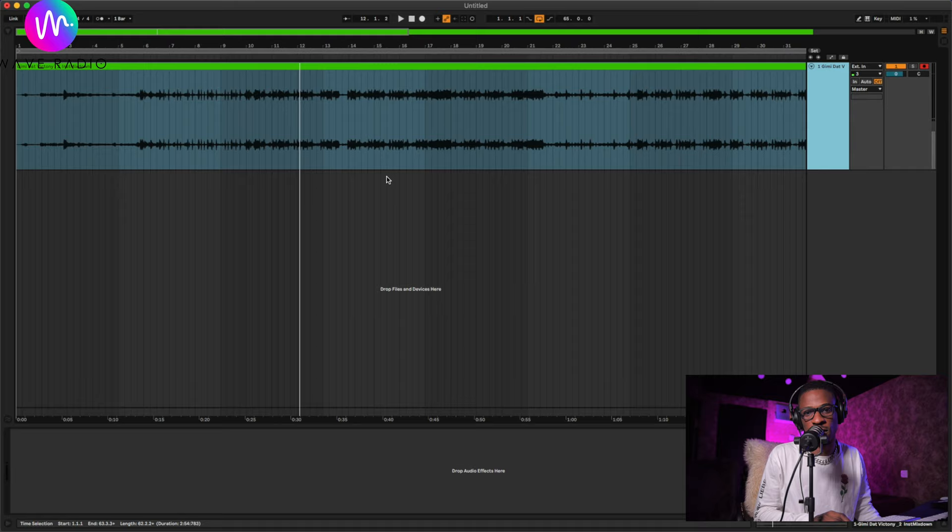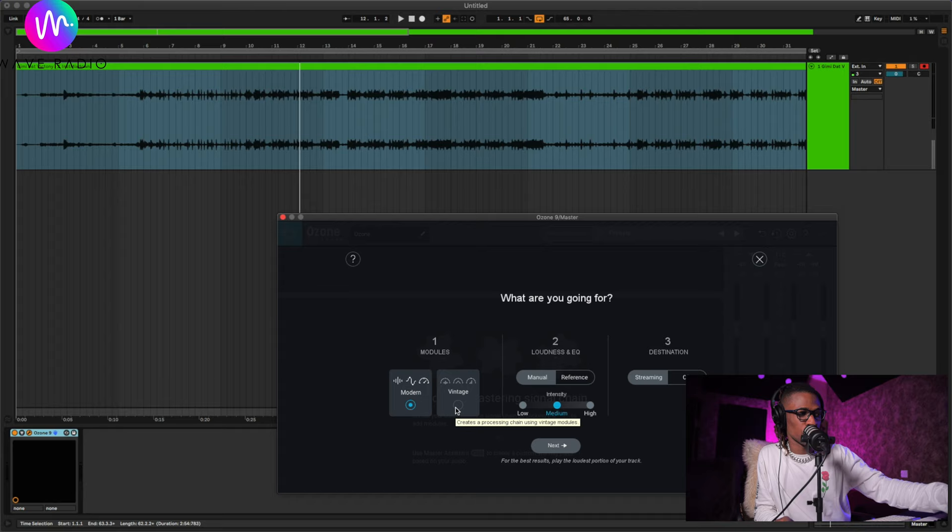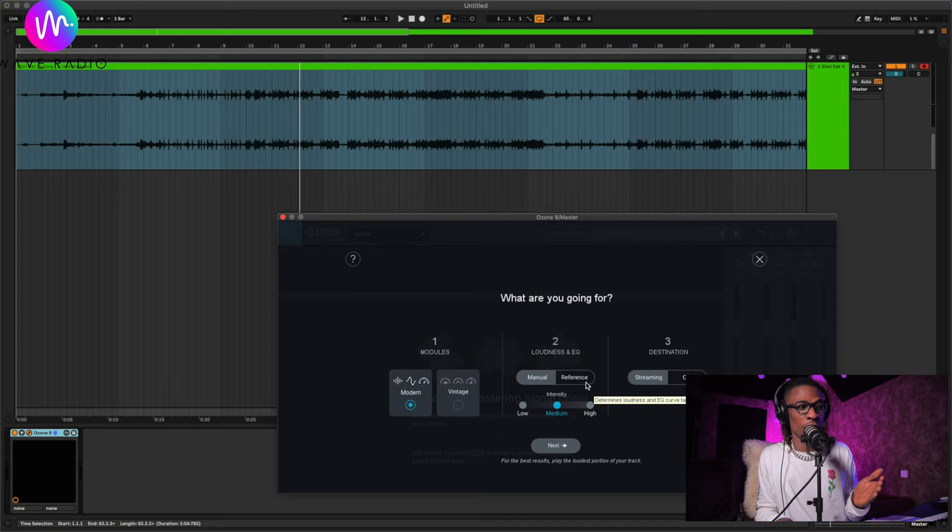It's a really cool vibe — not heavy, nothing making noise. You can try this tip on any type of beat. Load up Master Assistant. I like to leave this on 'Modern' — I haven't tried 'Vintage' but you could try that if you're going for a vintage-style song. You can also use a reference track — for example, loading up a Justin Bieber song to compare to yours.